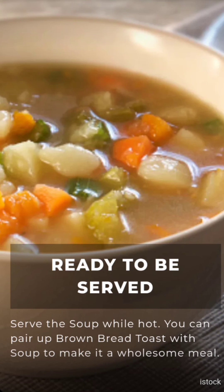Ready to be served! Serve the soup while hot. You can pair it with bread toast to make it a wholesome meal.